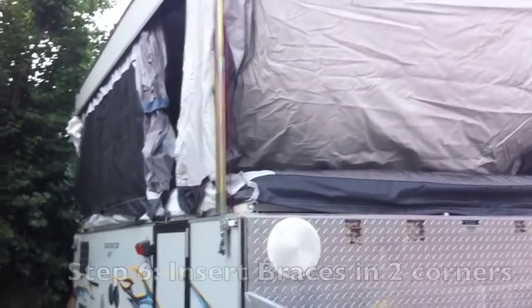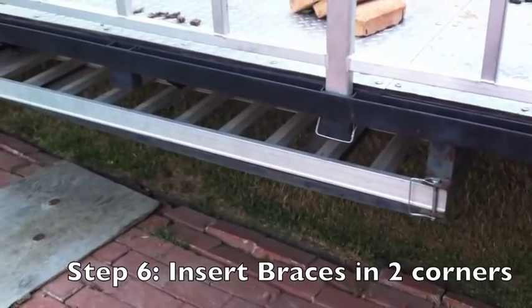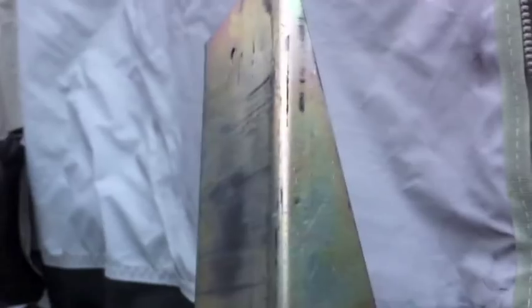Then we can raise it, and the first thing I do after I raise it is get the supporters from underneath. You put one in the front right corner and one in the back left corner. Take the wedged side — that's the side that goes up — and just drop it down. That's what's going to protect you if it collapses.